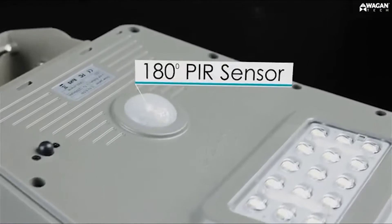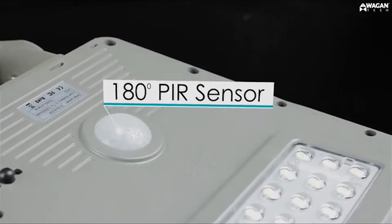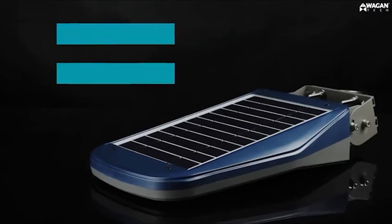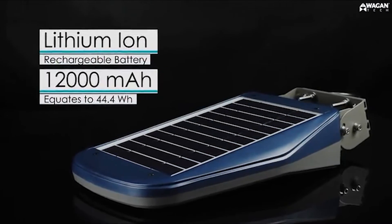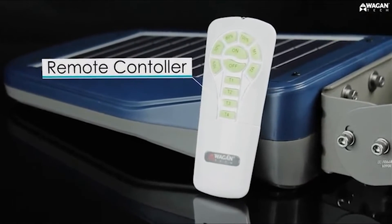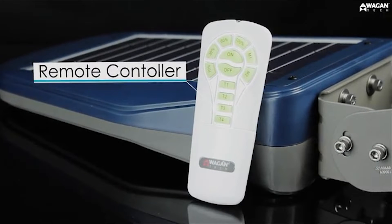The Wagon 1000 Lumens Solar Motion Light combines decent brightness with nice functionality. It boasts motion detection and a lengthy nighttime runtime. It has plenty of ways to control it and a waterproof construction, but can only mount on hard surfaces.